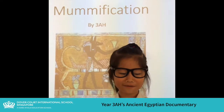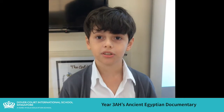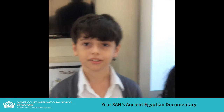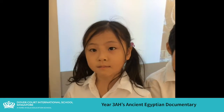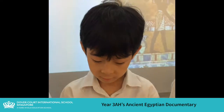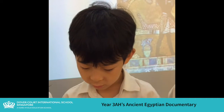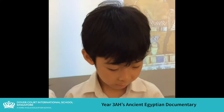Welcome to our documentary about mummification. Ancient Egyptians believed you could go to the afterlife after you died. To have an afterlife, that dead person must have their body. Mummification preserved the dead body so that it could go to the afterlife.